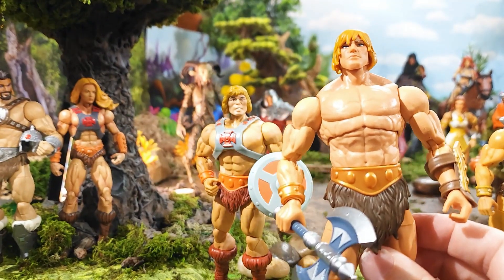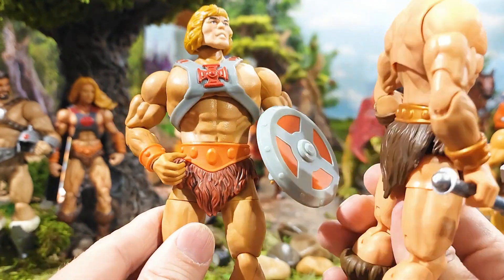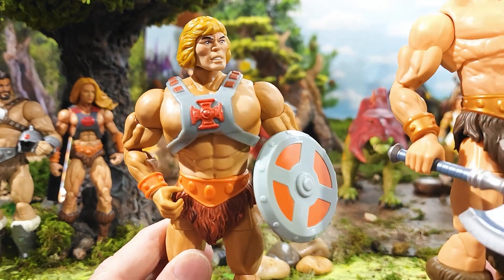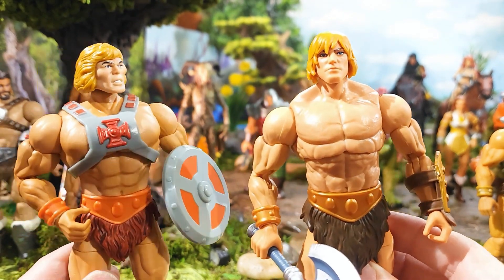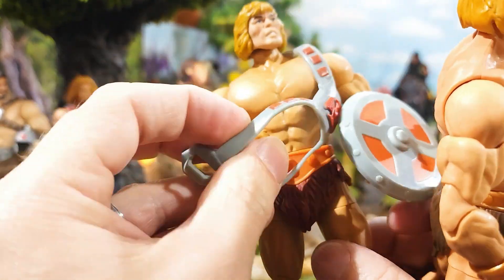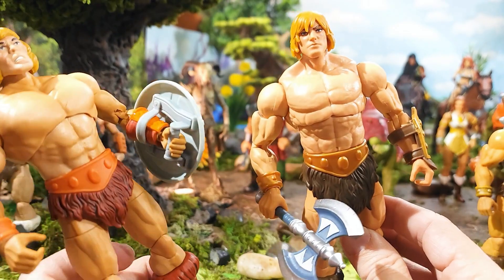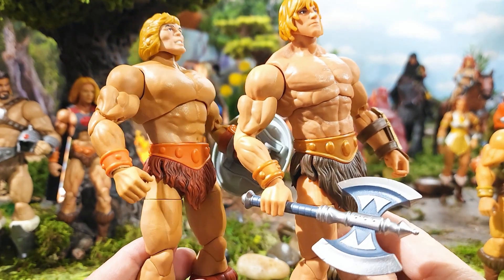Not quite as jacked as our 40th Anniversary He-Man — you can definitely see his chest came way out — but it is closer. I like the abs on the 40th Anniversary a little better personally, but these are realistic looking. This new He-Man got the neck muscles — the old Revelation one was missing that, it just almost didn't have any traps. But this guy has the traps going on — reminds me of some of the wrestlers, comes up off the shoulders really nicely.